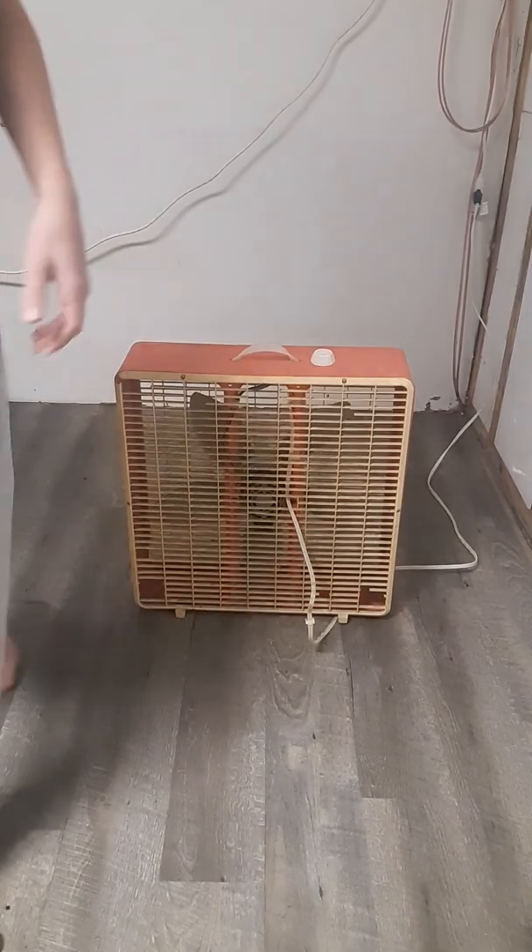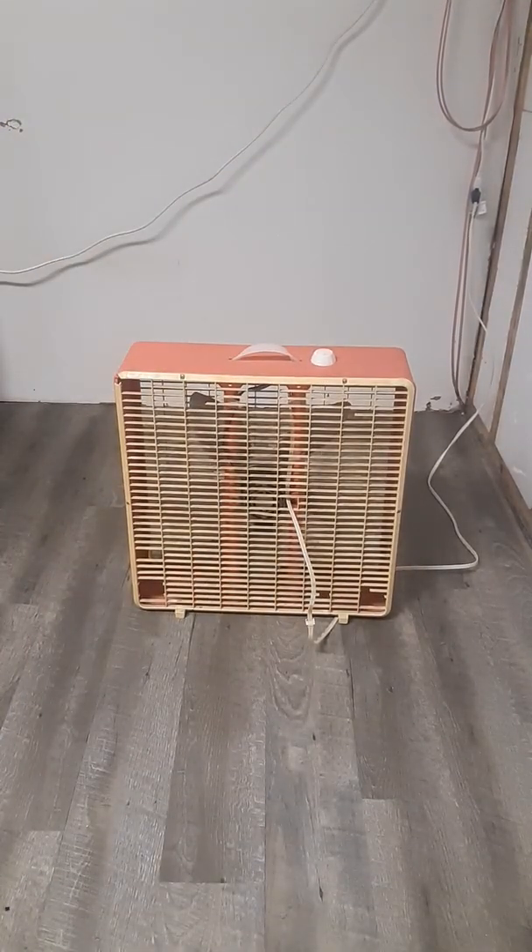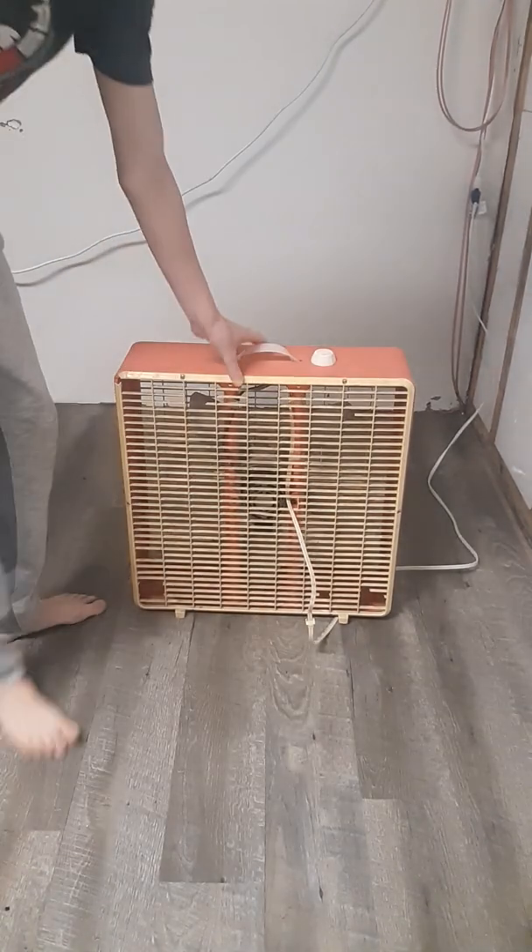The cord is from an Air King box fan that I used to have but no longer have anymore. It has the Glory motor, which is the Lasko box fan motor that has the start-up sound.